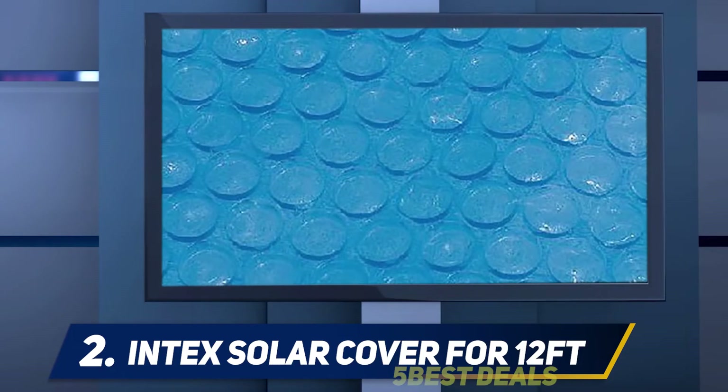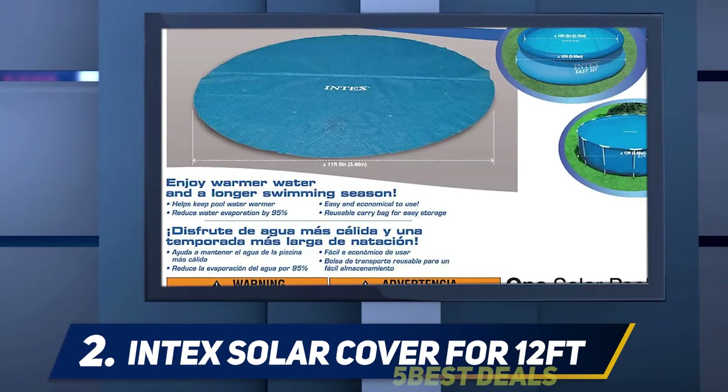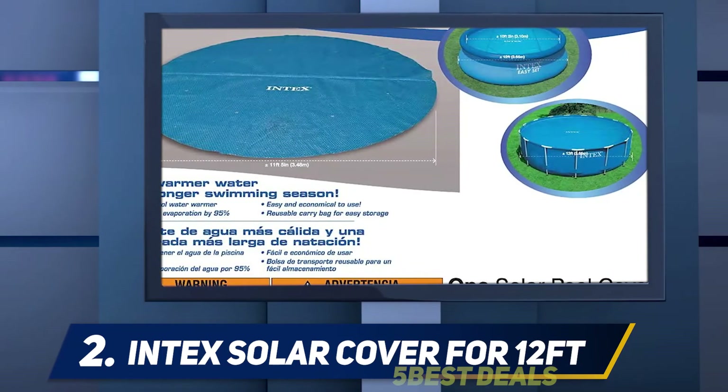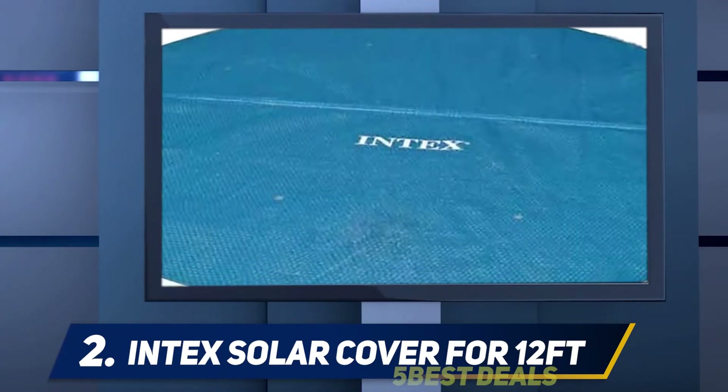Unlike some solar pool covers, this product comes with drain holes that prevent water from accumulating. It also comes with a reusable bag for storage and portability. Ultimately, these features help to increase the useful life of the product.